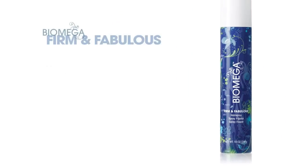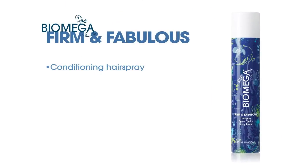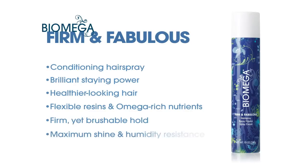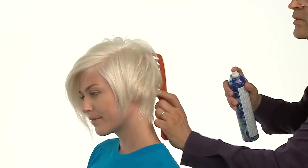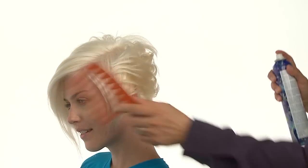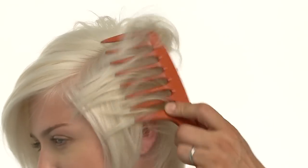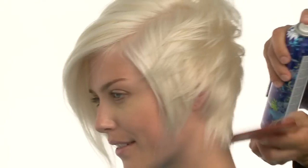Firm & Fabulous is our conditioning hairspray formulated to give styles brilliant staying power and foster healthier looking hair. Flexible resins and Biomega's proprietary blend of omega-rich nutrients provide firm yet brushable hold, maximum shine and humidity resistance. We'll also use a wide tooth comb to mold, direct and define strands while simultaneously spraying to fix the new texture in place.